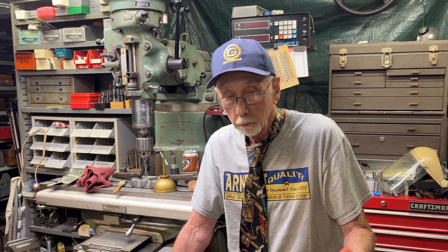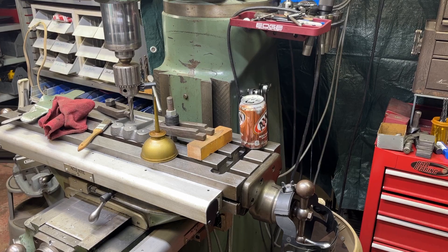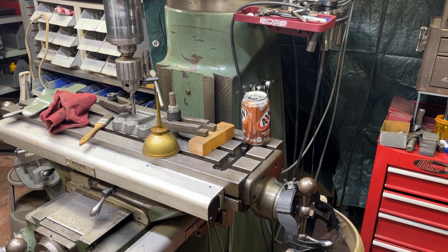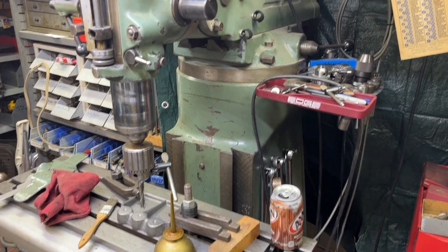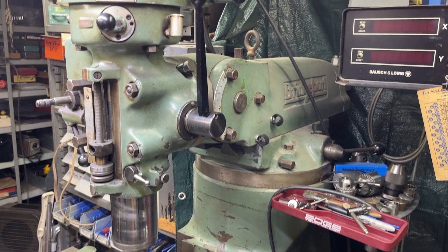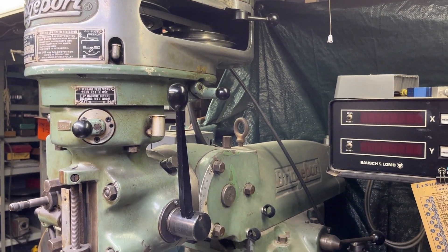I want to make this short, after all. First, a quick perusal here with a handheld camera scanning around the machine. We are, of course, at my Bridgeport. So what do you see that is wrong here?